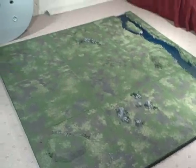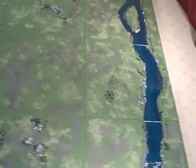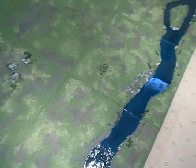Welcome to another Terranscapes video. This video shows a recently reconstructed custom work project from the custom work gallery on the website. Any time you go to the custom work gallery at Terranscapes, any of the projects that you see can be recreated, and as I'll discuss with this project, can be modified to meet your individual needs.